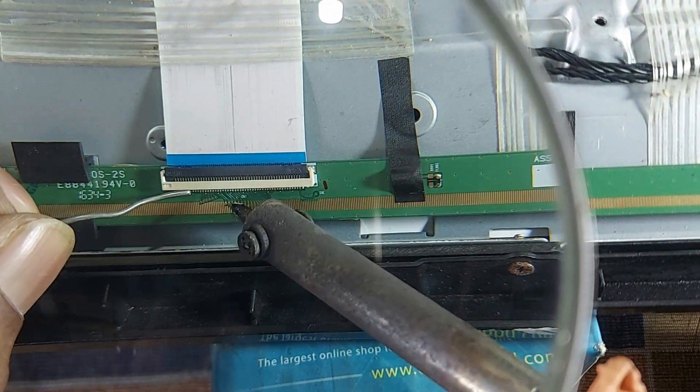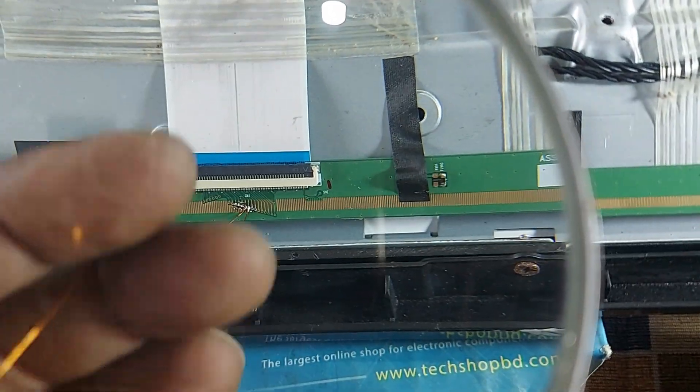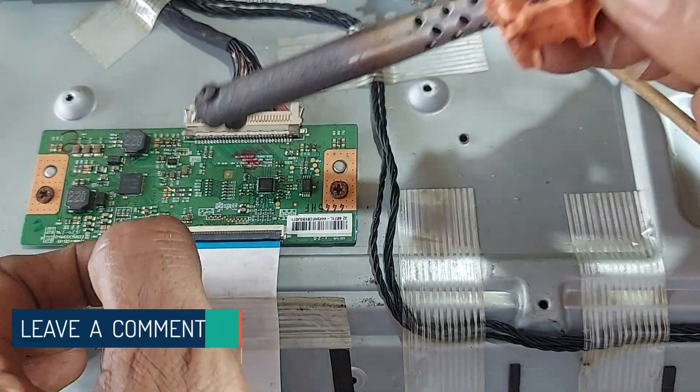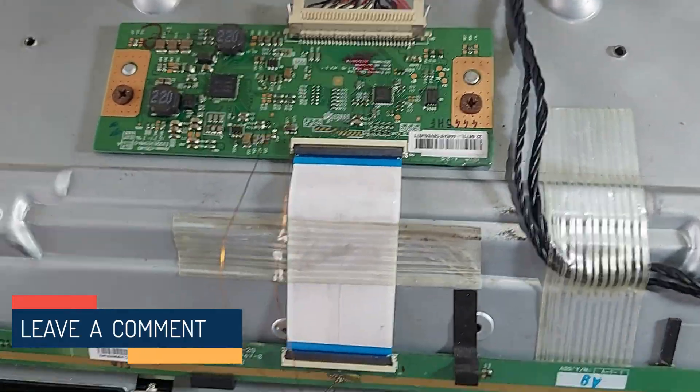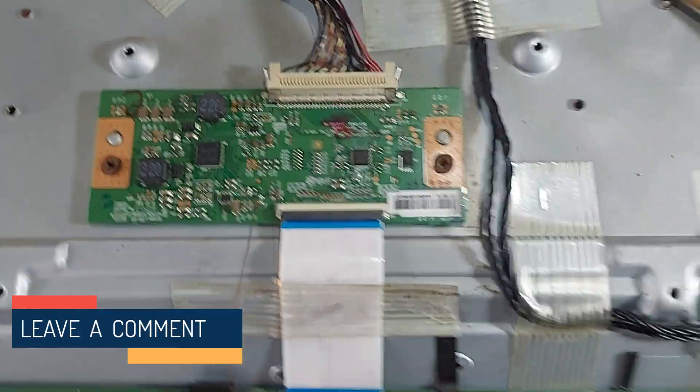Now connect the two thin wires to the two points. Now connect the other end of the wire to VGHS and VGL. Then, if you see any problem on the screen, reverse the two connections. Now see the result on the screen.